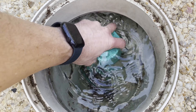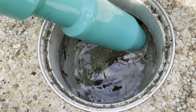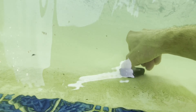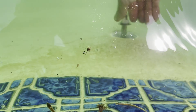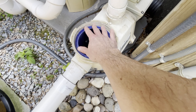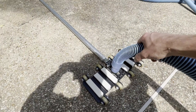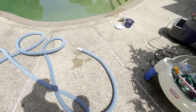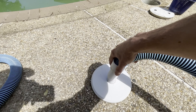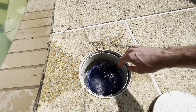I start removing the winter items: the flotation piece that keeps the inside of the skimmer from cracking, and all the port stoppers. You can see air came out as I removed them — that's a good sign it was closed correctly, meaning no water could sit inside and freeze. I also make sure the main pump basket is in place. Then I get my vacuum ready — I use a vacuum head that connects to a port and sits on top of the skimmer basket for good suction.